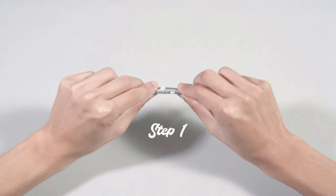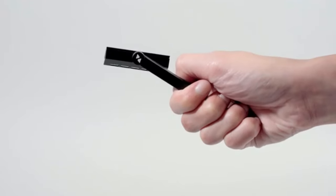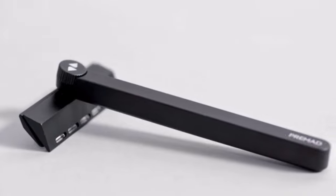Fold and separate into two blades. Install the blade. Tighten the knob. Pre-Med 2-in-1 Razor — upgrade your shaving experience. Enjoy a neat and fresh look every day. Back us today.